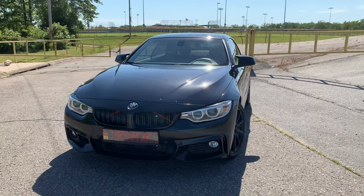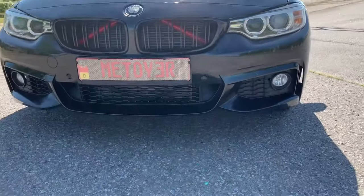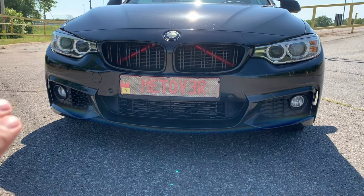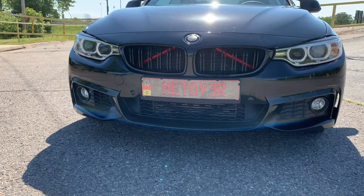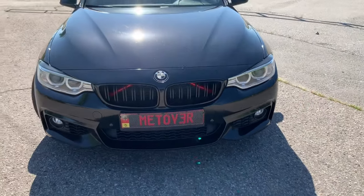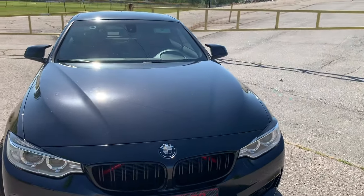Starting at the front of the vehicle, my BMW has what's called an M Sport package. When you get the M Sport package, you get the front bumper, back bumper, and some side skirts. The front bumper looks a lot more aggressive with the curves — just makes it look super aggressive. I also love BMW's headlights; the halos give the car a super aggressive look, especially at night. I really enjoy the hood as well — it has nice aggressive lines coming towards the front of the car.